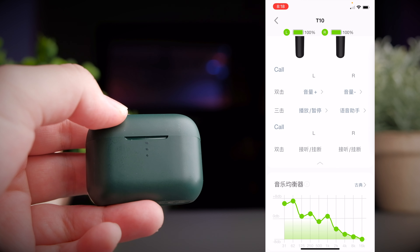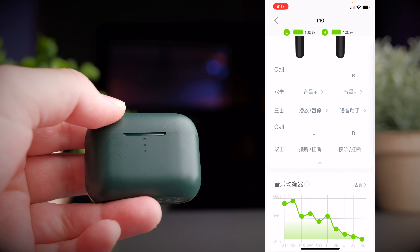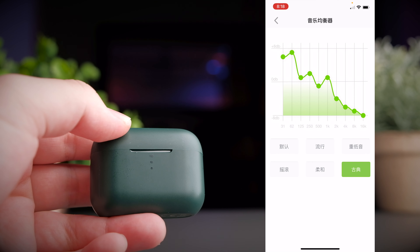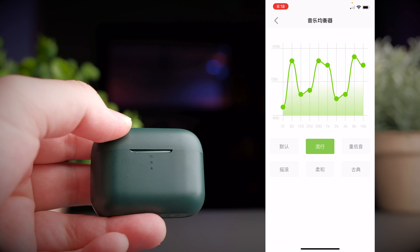The earbuds give you about three and a half hours of continuous playback time, and the case provides a total of 21 hours — about six full charge cycles. Both the case and earbuds charge up in about two hours. There is also a quick charge feature: 10 minutes of charging gives you about one hour of battery life, which is very useful if you're in a hurry.